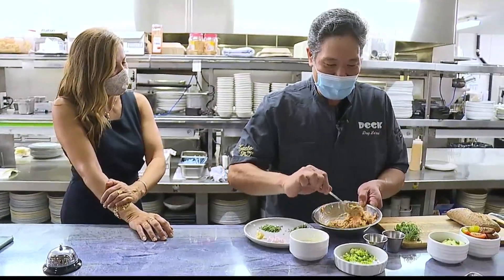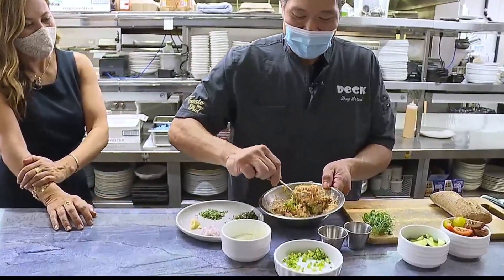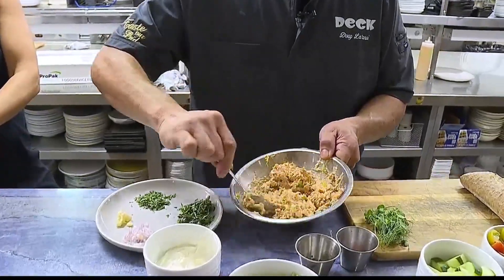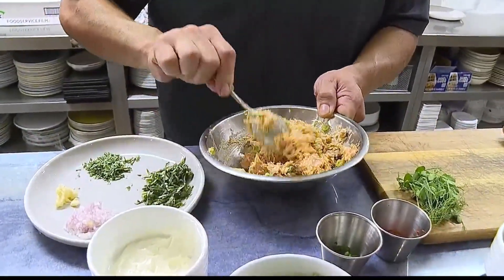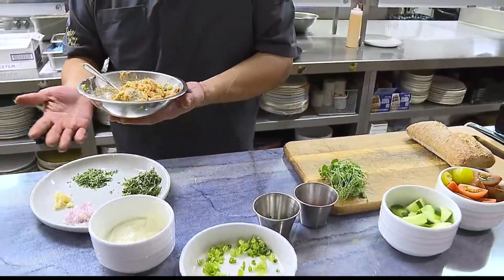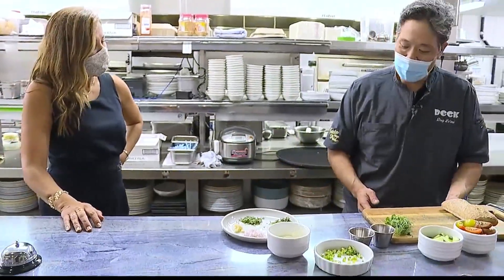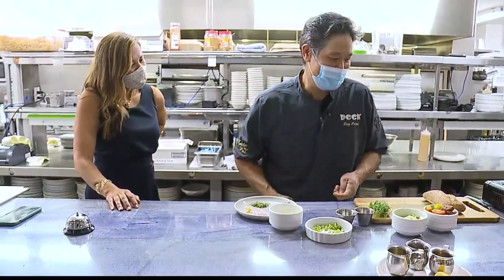Now that we've got all of those things mixed up together, I'm going to add a little bit of green onion as one of the final touches. Mix this up really well. With that warm temperature butter in there and all that salmon fat, we're going to let this chill at least an hour. Overnight is always best because you get those flavors to meld together nicely.